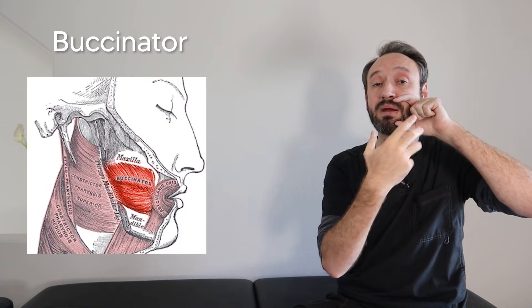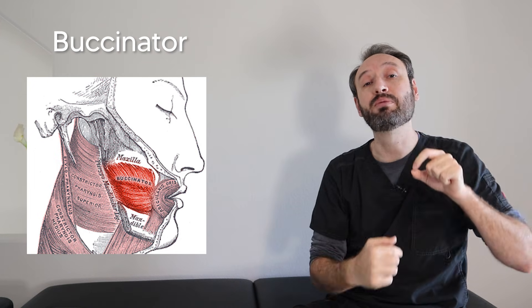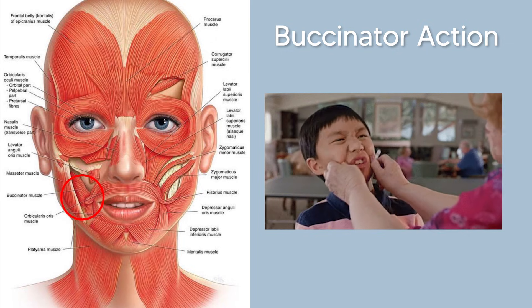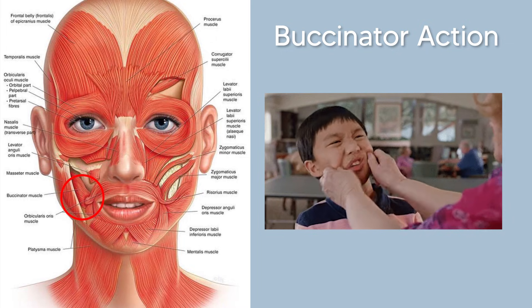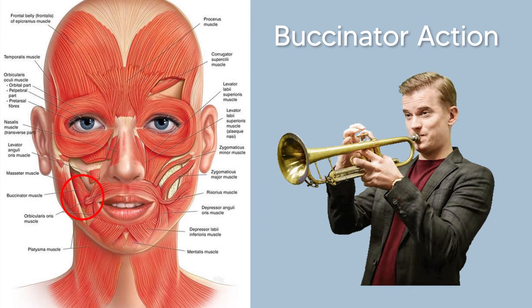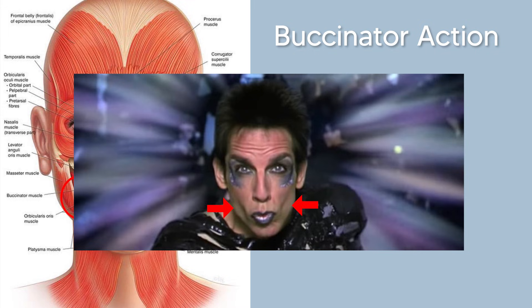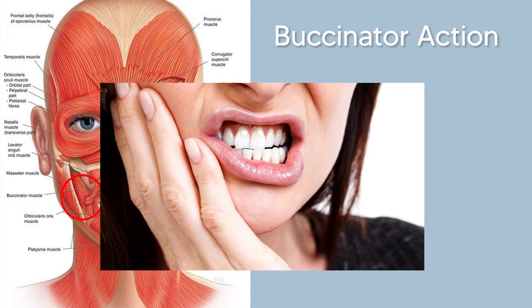From there, the muscle moves anteriorly and inserts into the orbicularis oris, basically where the tips of your fingers are. For its action, the buccinator compresses your cheek against your teeth while eating or playing an instrument like a trumpet. One way to remember this is to think of BUC from buccinator as 'bite your cheek,' because it pushes your cheek into your teeth — allowing you to make a very handsome blue steel face. Or if you're not paying attention, unfortunately it can push your cheek right into your teeth and you'll end up biting them.